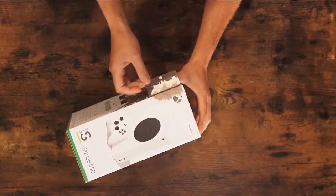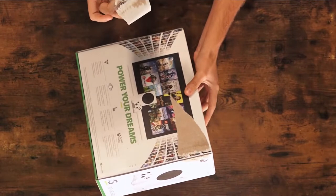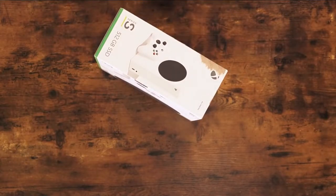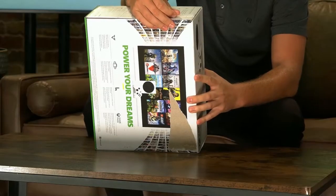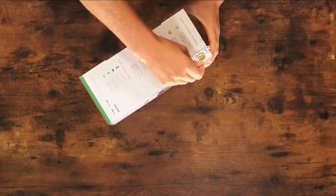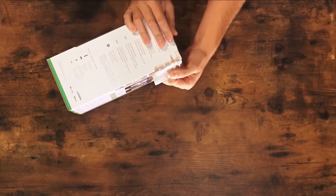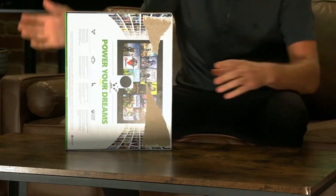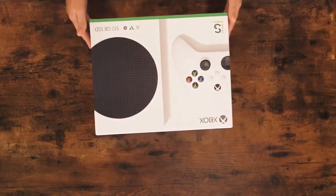Oh, yikes — it ripped right there. My beautiful — this one didn't do so hot, but that's okay, right? It's just the box. Let's give this another shot. Oh, see, this one's doing better. And now from the side angle, here we go. All right — it's just the box. It's all what's on the inside that counts. At least that's what my mom always told me.